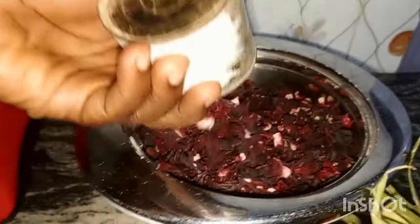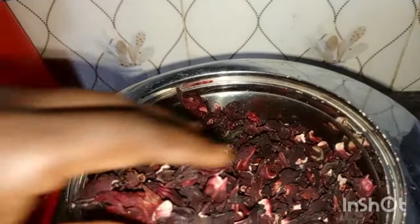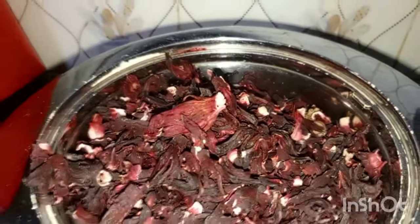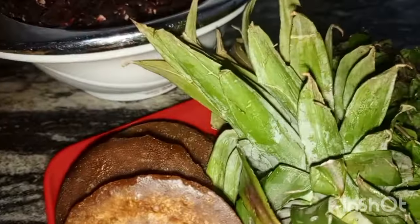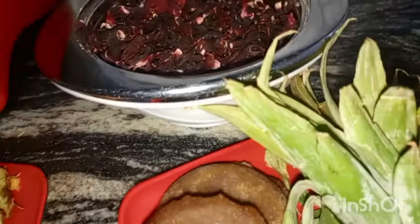The next thing you do is get your zobo — it's a big quantity — rinse it slightly, then get your pot, put it there with three liters of water. Add the pineapple peel — pineapple peel is very medicinal — rinse them and add them. Also add the mint leaf; this quantity is okay. Let it boil. When it starts boiling, wait for about 30 minutes, then switch off your heat.